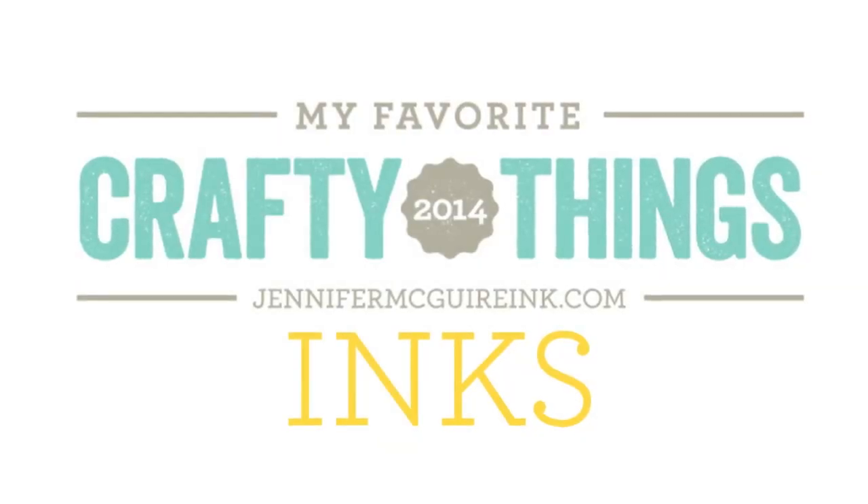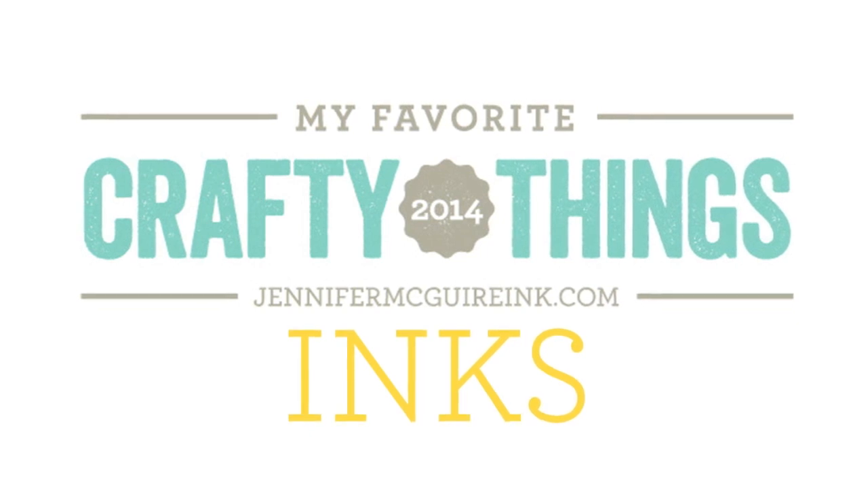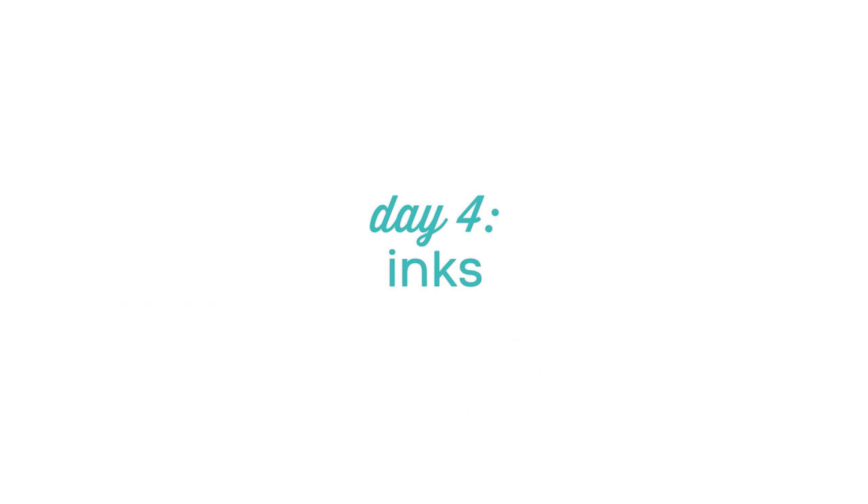Hi everyone, it's Jennifer and thanks for coming back. Today is another day of My Favorite Crafty Things 2014. I hope you're finding this series very helpful. Today we're going to be talking about inks, taking care of inks, and tools for inks.